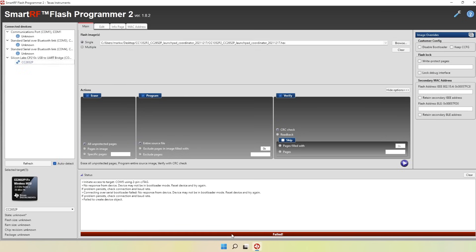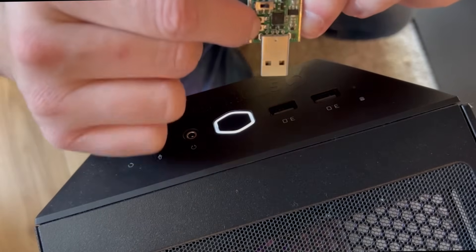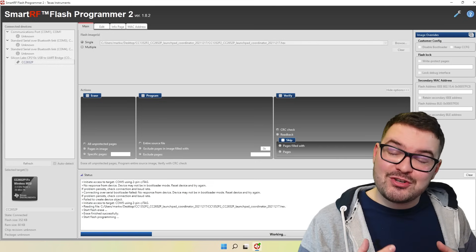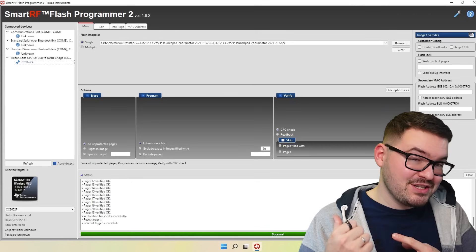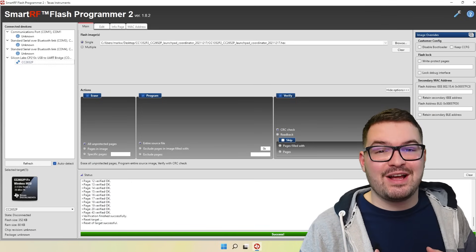If you click the play button and it instantly goes red then more than likely you're not in bootloader mode. Remove your USB and try that process of getting into bootloader mode again — make sure you're holding down the boot button before plugging it in and hold it down for about 10 seconds. If it keeps failing I would suggest checking out the Python method. Hopefully you managed to get into bootloader mode and when you hit play you'll see a success message letting you know the dongle has been successfully flashed. At this point the new firmware is on the dongle so you can plug it straight into Home Assistant.